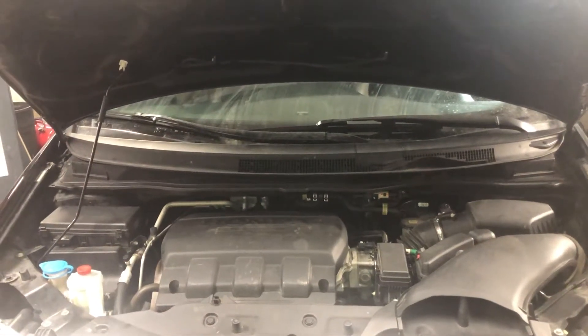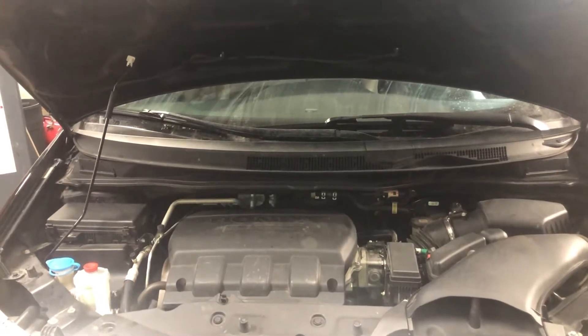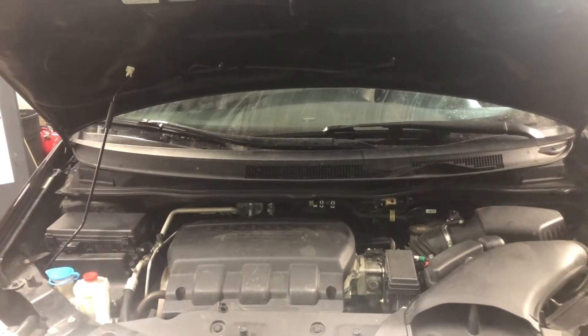Welcome to Simon's Carfix. Today we'll be showing you the coolant temperature sensor for this 2011 to 2017 Honda Odyssey.